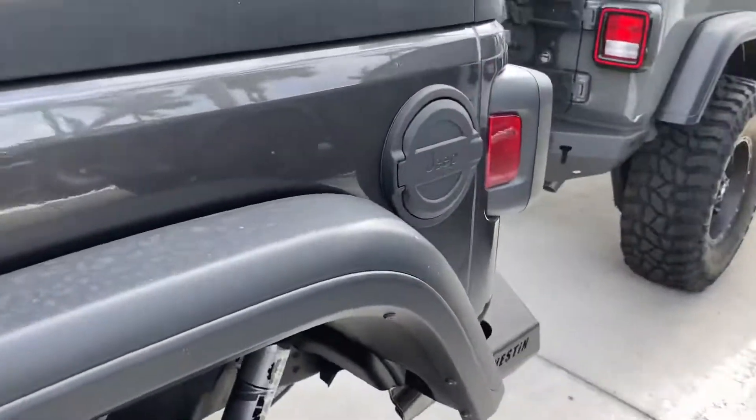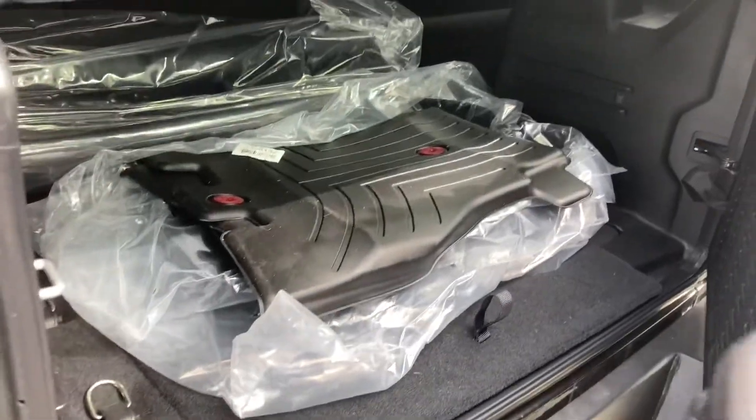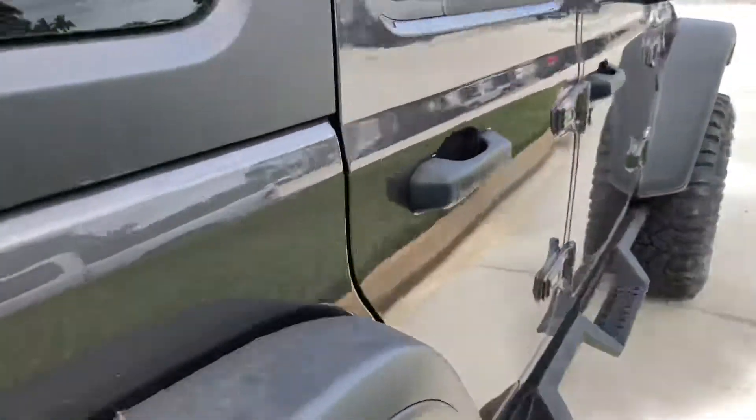Now we're going to check out the fuel cap and the back. This is the back door. You have your rear cargo area. Now let's step into the front — you have your full manual passenger seat too.